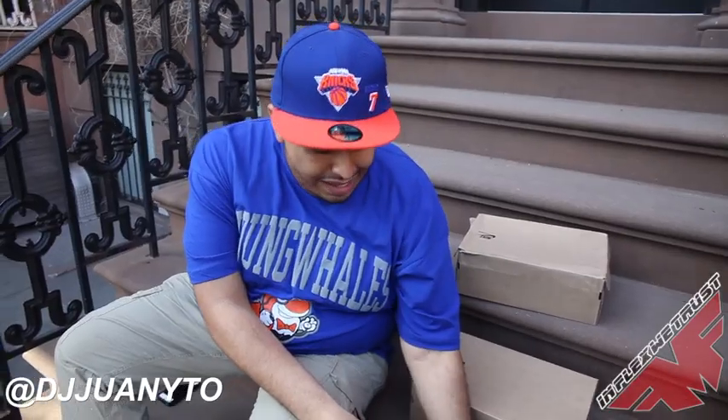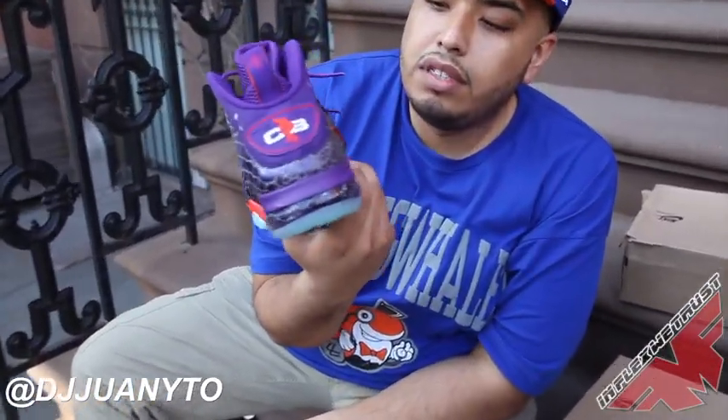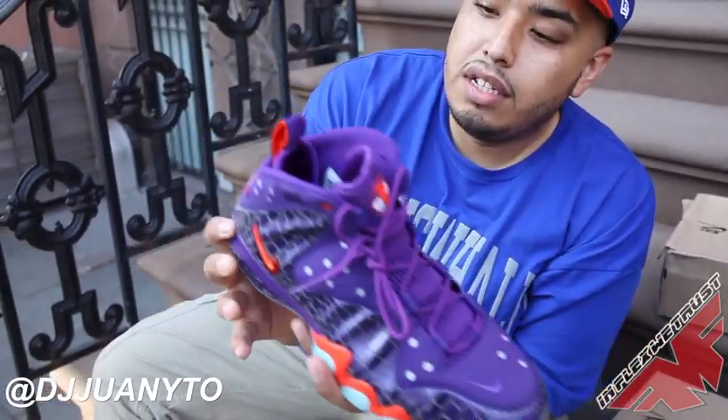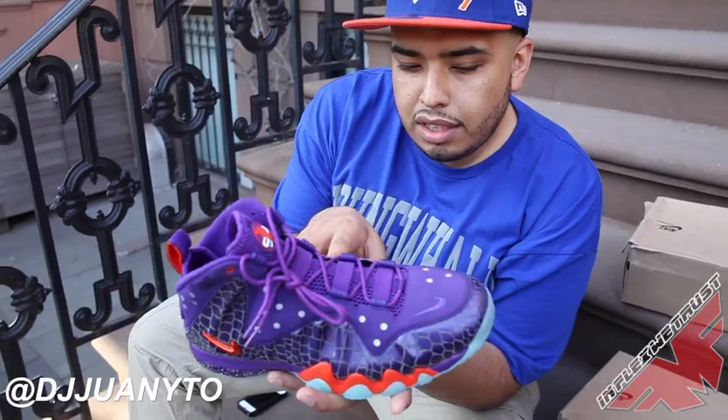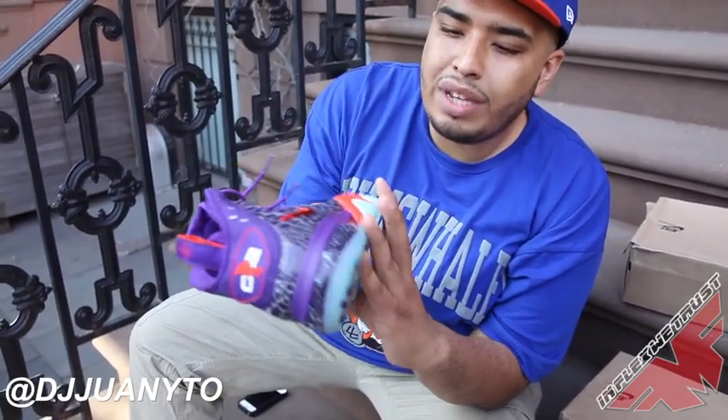The first colorway I'm going to show you is Chuck Posit — Broccoli, actually, the Nike Broccoli Posit. I call him the Godzilla, but you could call him the Phoenix Suns. Dope colorway, sick.